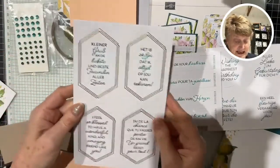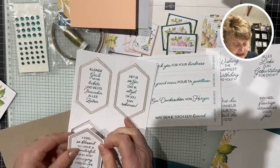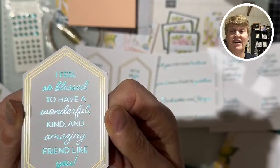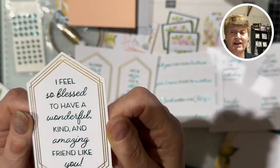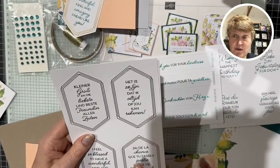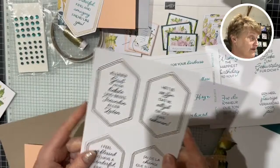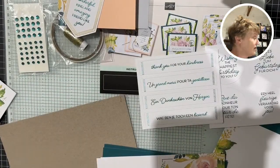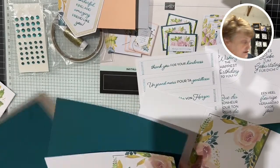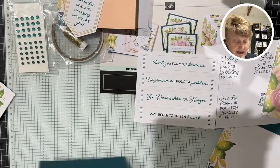The greetings come in different languages, so you get several sheets. These are beautifully foiled — I feel so blessed to have a wonderful, kind and amazing friend like you. They're all greetings with a lovely foiled look to them. If you have them in other languages — German, French, or Dutch — please save them for me. When I go to an event, I make sure the next German, French, or Dutch demo I see gets those sentiments so they can use them in their market.